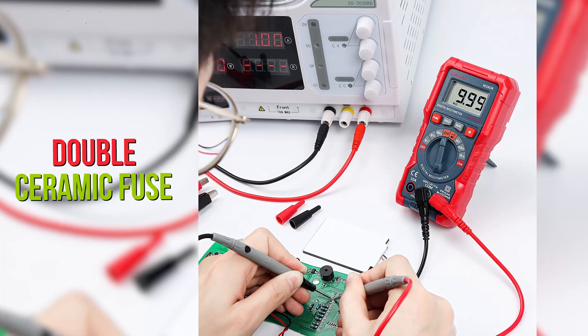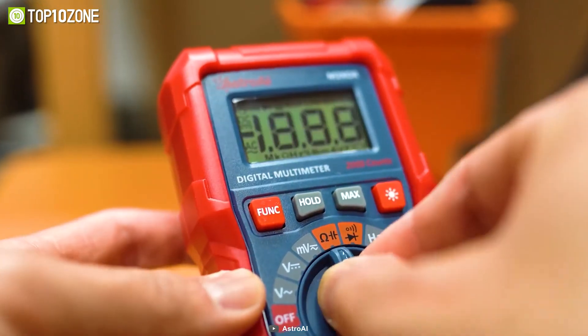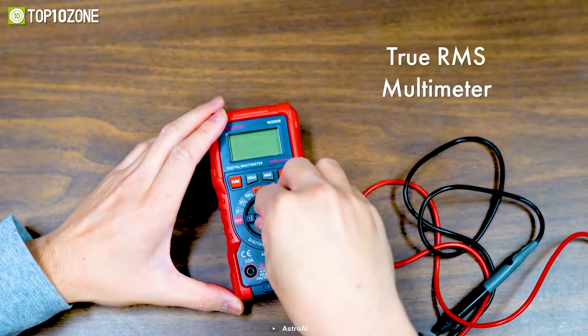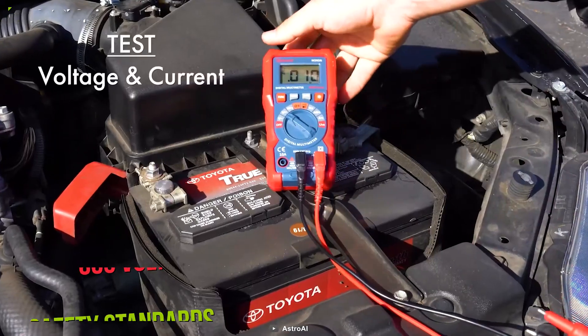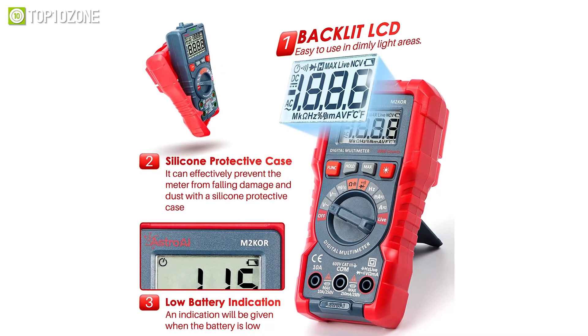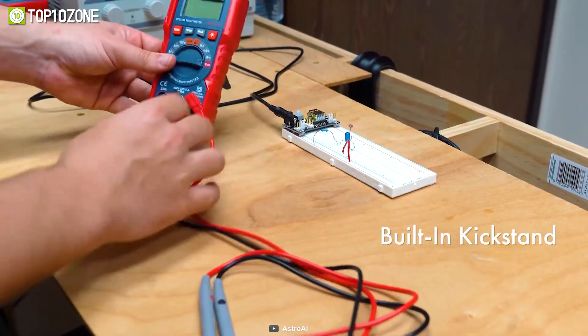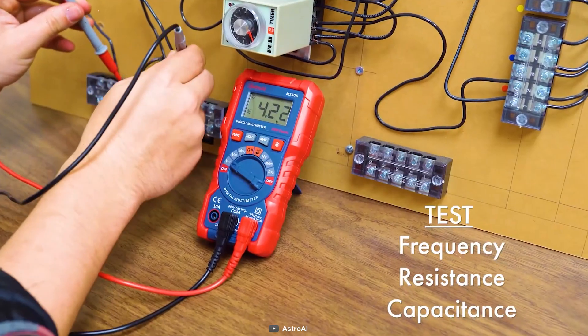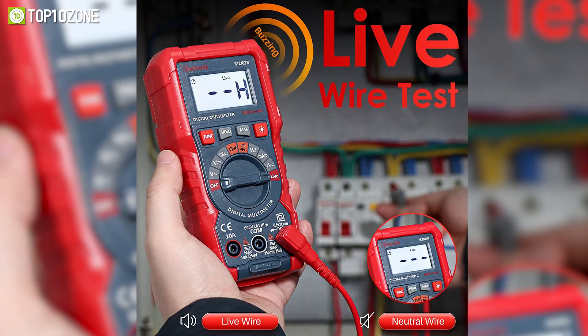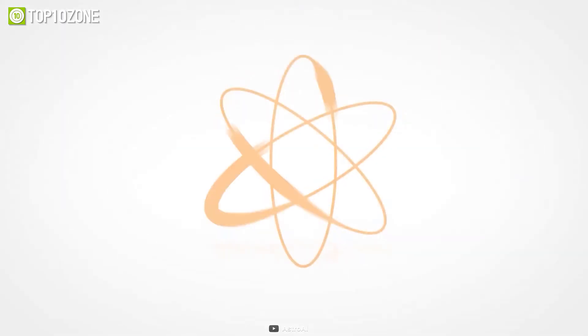Its double ceramic fuse is anti-burn and protects from overloading. This multimeter has passed Environmental Pollution Degree 2 and Overvoltage Category 3 600V safety standards. A silicone cover protects it from fall damage and prevents electric shocks while a built-in kickstand makes it easy to use. It also includes a millivolt test gear and a live wire test function which makes the measurement clearer and more convenient.